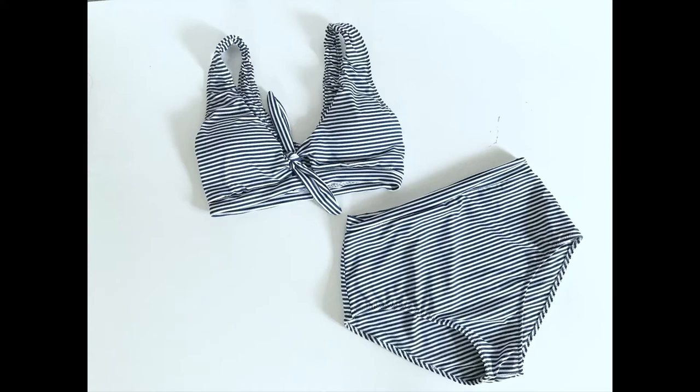Hello and welcome to the Vernazza two-piece elastic installation video. This video is meant as a complement to the instructions that came with your swimsuit pattern, just to give you a visual idea of some of the steps. This covers the neckline and armhole elastic installation. The bottoms aren't covered, but it's essentially the same method as the armhole, so hopefully you'll have enough tools to sew the bottoms with confidence as well.